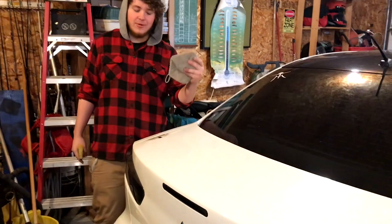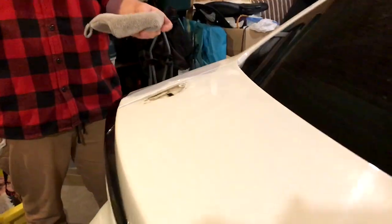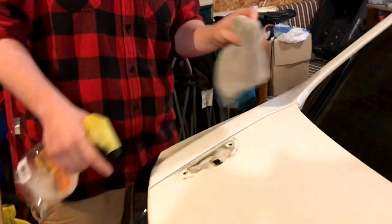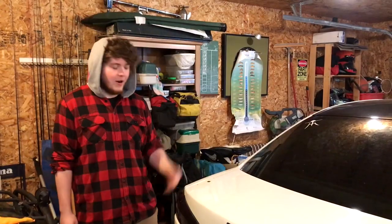All right guys, so we took the wing off. Now we're just gonna clean up the dirt and stuff from the original wing. We're gonna use some cleaner and then wipe it off so it's just a little bit shiny — just get rid of this residue that's been on there for a little bit.